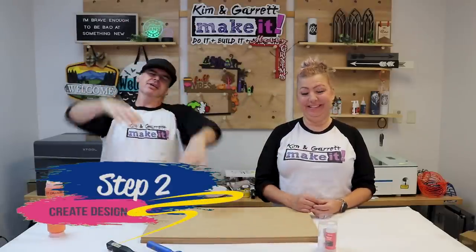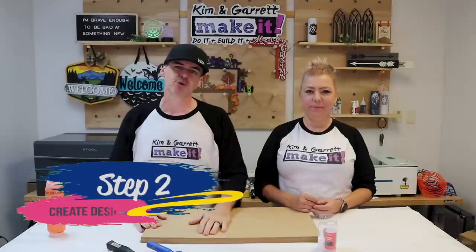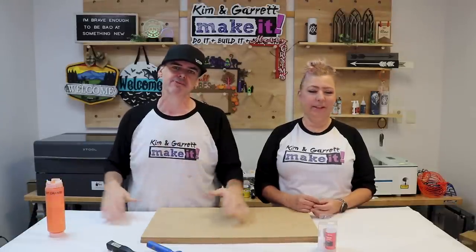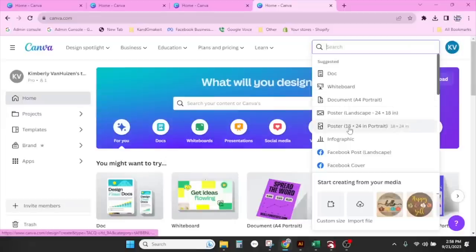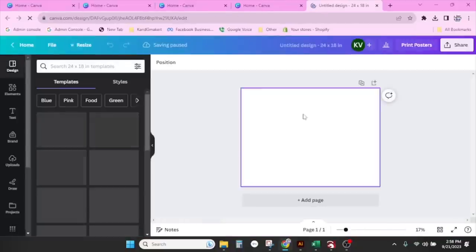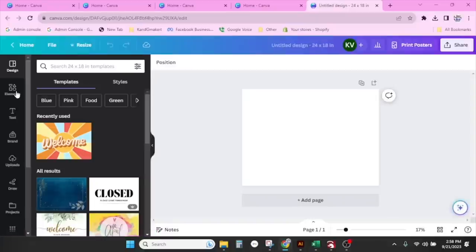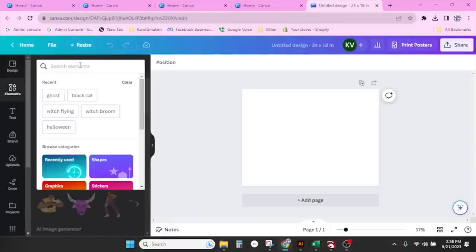Step two: we're going to make our design. Do not sleep on Canva — it is a very valuable tool we use every day for all types of things, and today we're using it to make our design. We'll start with 'Create a Design,' use the poster landscape size so it exports as big as possible, then go to Elements and search Halloween.